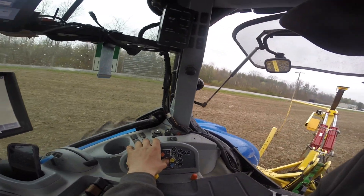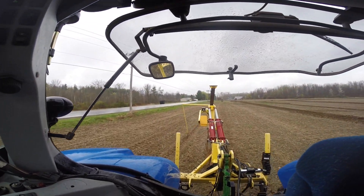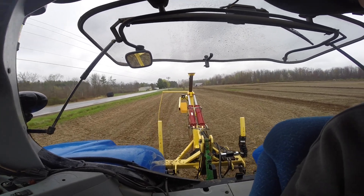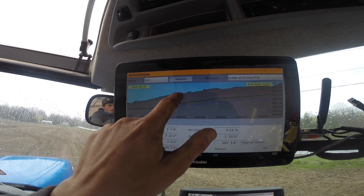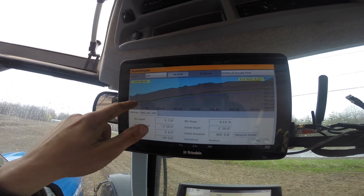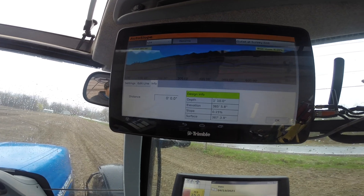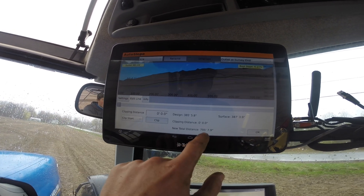We've pre-ripped the first line, now we're going to survey the next line. Surveying means we drive with the plow up — you can see that Trimble globe on top — and it surveys our topo elevation. Looking at the last line we did, the surface elevation has ups and downs, including a valley. We want the pipe to run at a constant grade, so it can't just follow the surface. The pipe's not as deep in the ground in some spots, but it maintains the same grade. That last line was 800 feet long.